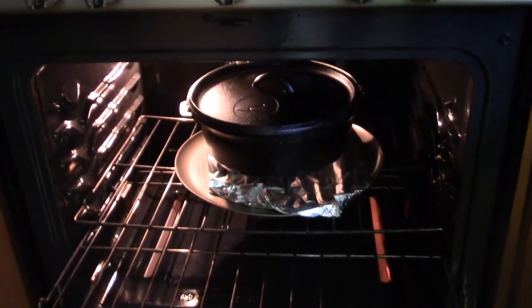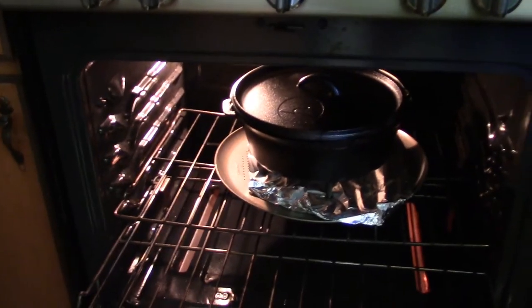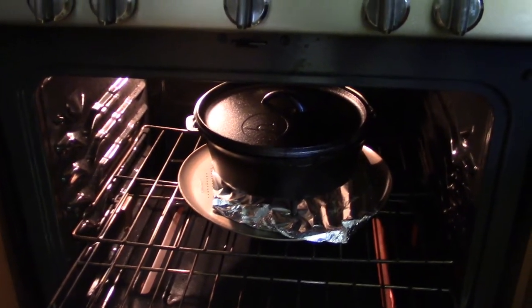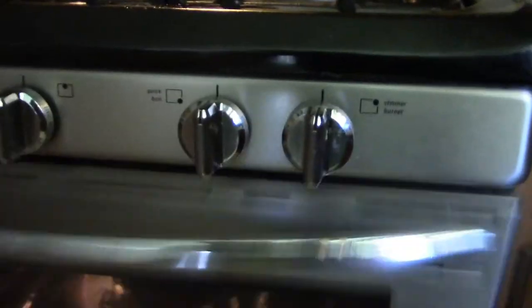Pro tip — or lazy tip, I'm not really sure. I hate cleaning the oven, so when I bake I usually put something under my pot. I don't expect this to boil over, but I'm going to come back here in a couple of hours and we'll see what's going on.